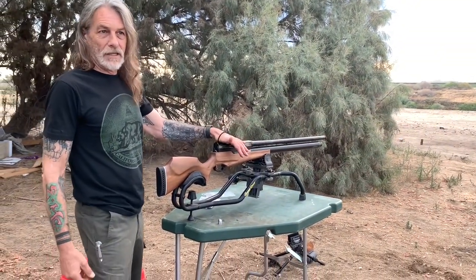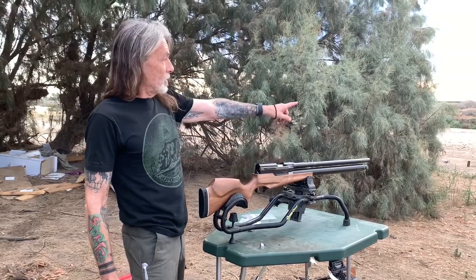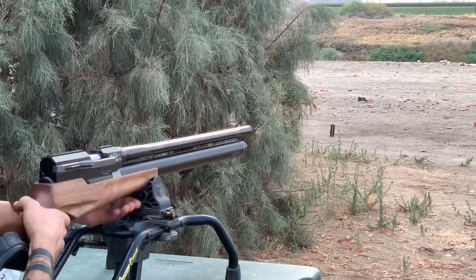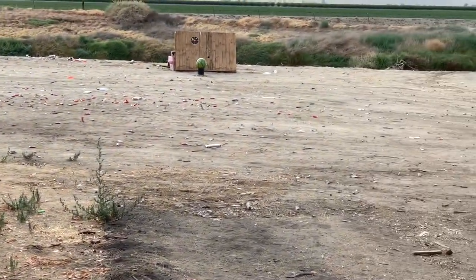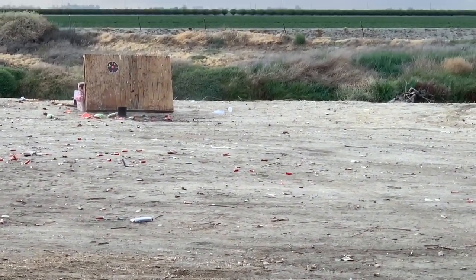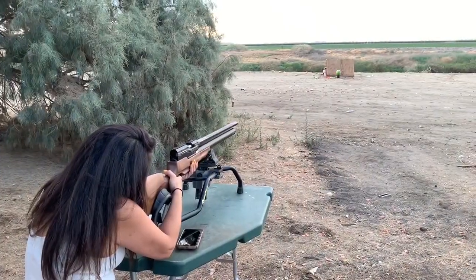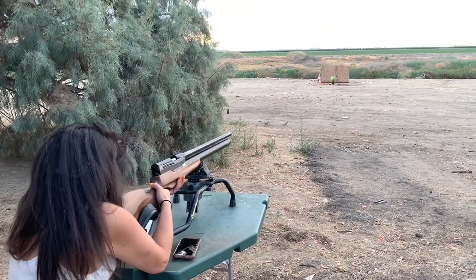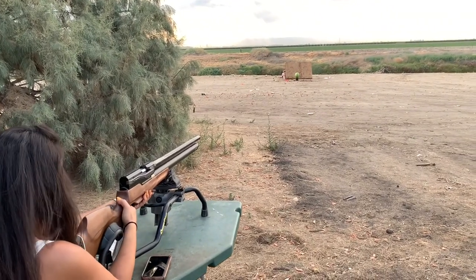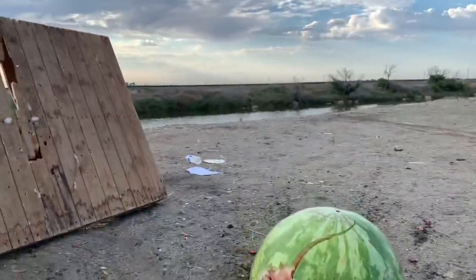We're out here testing — we started them all up to 4,000 PSI. This is number two. We're gonna shoot at a watermelon at about 25 yards. I've got a 440 grain in here. With a 440 grain — that really threw some shrapnel down there. Just skinned the watermelon to the left — just grazed it.